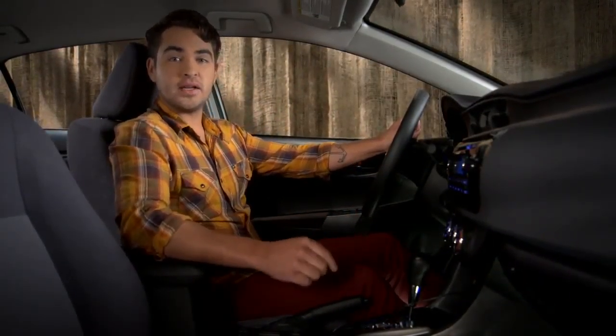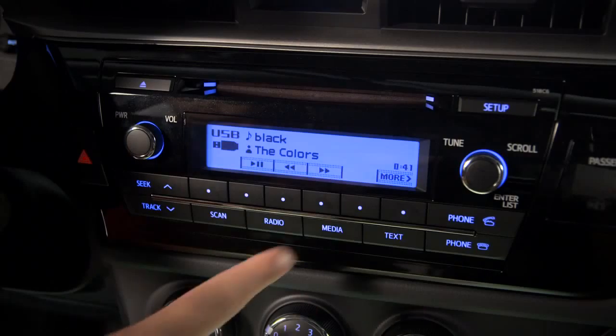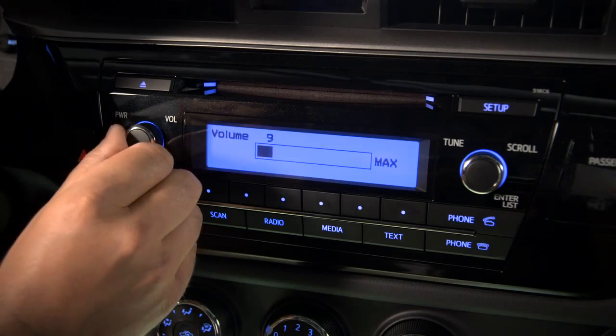Press the media button repeatedly until you see the AUX icon on the left side of the display. Since the AUX signal isn't digital, the screen can't display tracks, titles, or artists. But you can use the vehicle audio controls to adjust the volume.